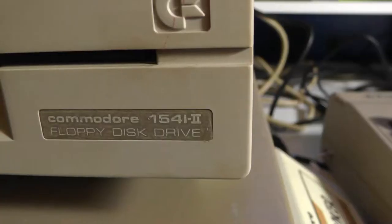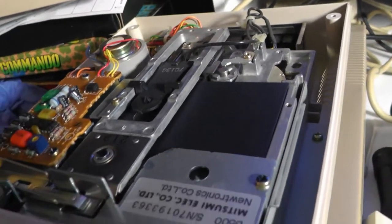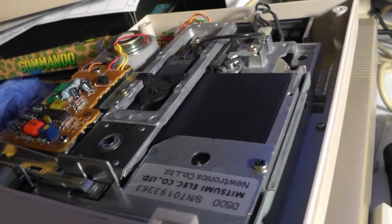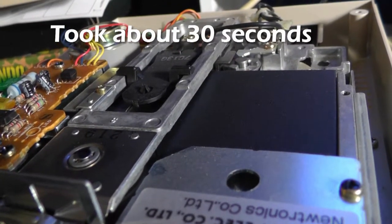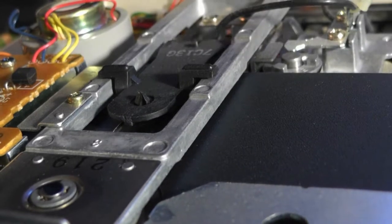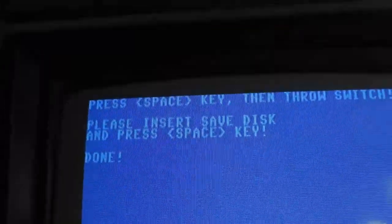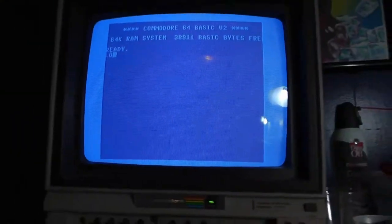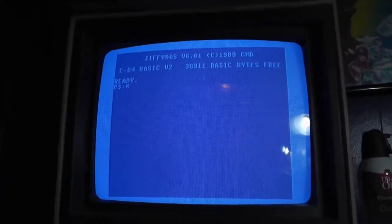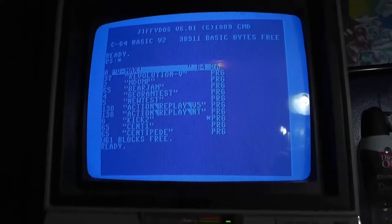You know how slow the Commodore disk drive is. I always use the 1541-2 drive, so let's let that write for a minute — I might fast forward through some of this. And it's done. So I'm going to hit the reset button. Let's turn Jiffy DOS back on to make it easier and quicker, because you only have to hit F1 to load the disk directory. And there it is right there.